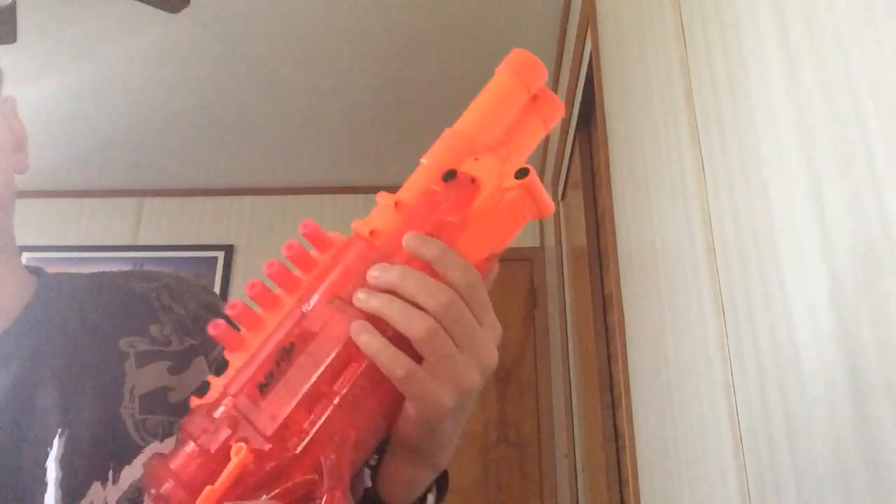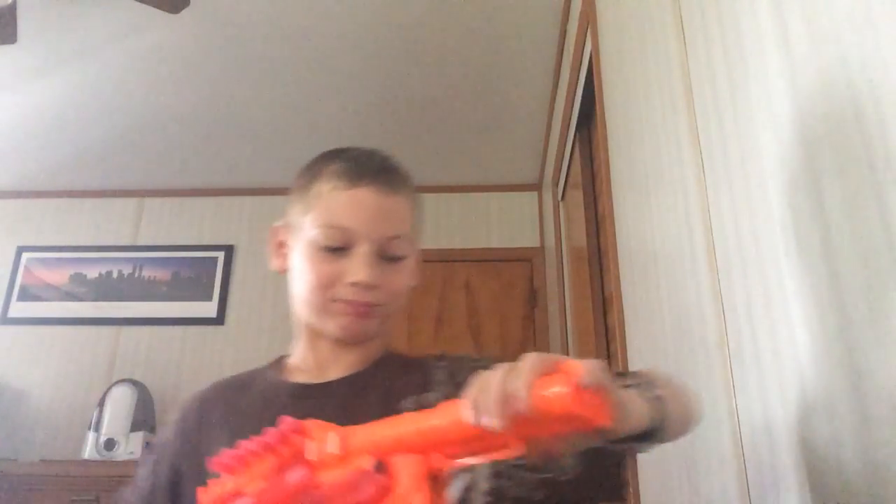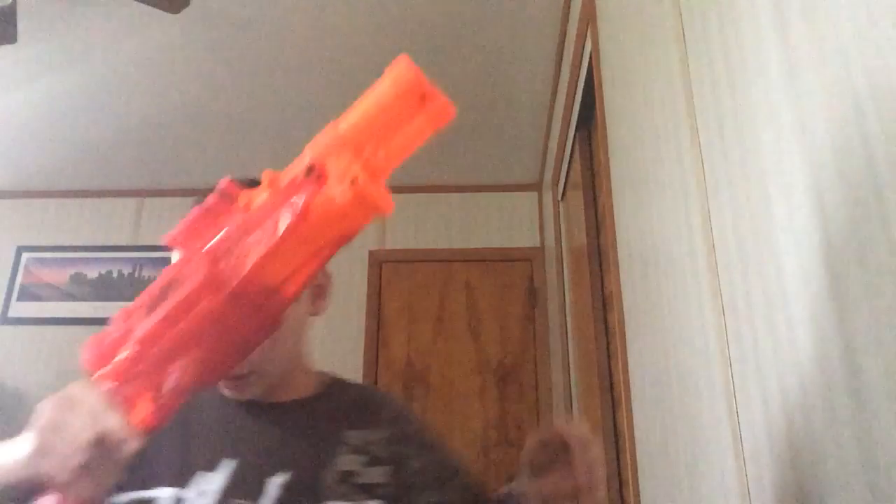Then you pull the barrel back down and it's ready for action. This thing has something incredible — you can shoot it one at a time like that, or you can shoot it two at a time. These things are incredibly fast, unlike the other ones. They have really good accuracy and other cool things.